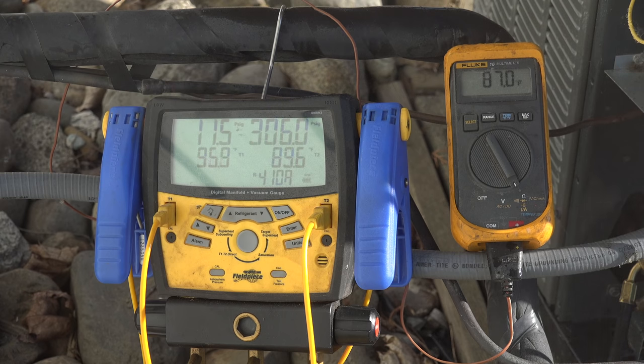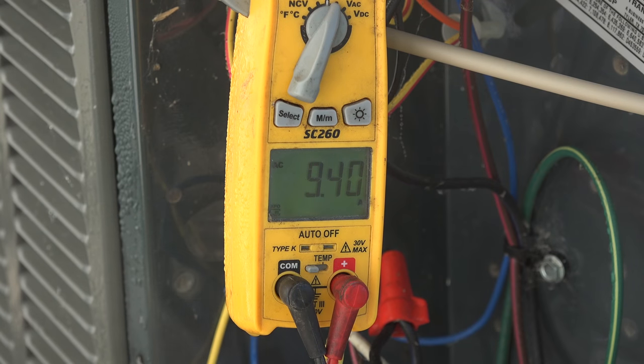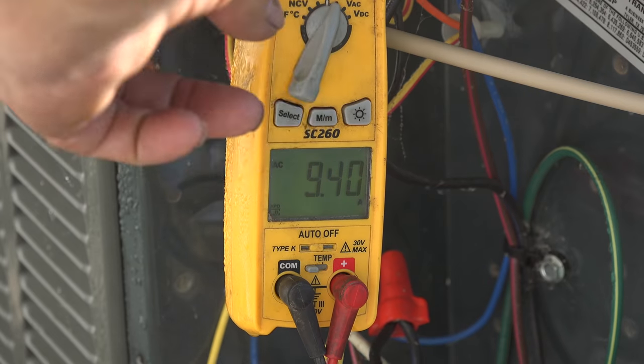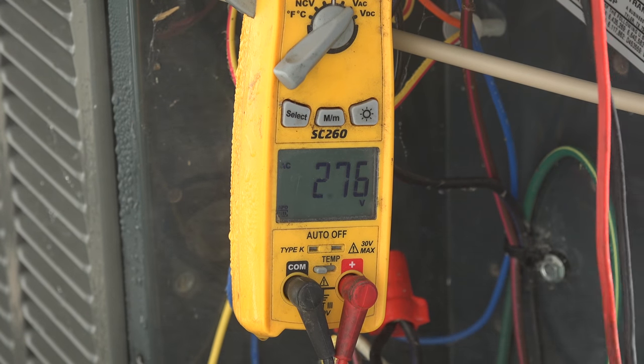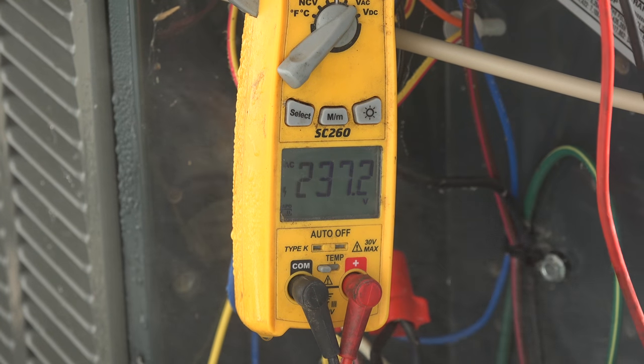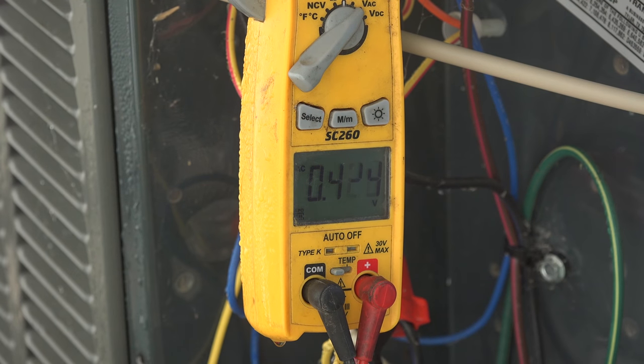I'm going to start the misters and we'll see what happens. The ambient temperature around the air conditioner is about 90 degrees. Looking at the head pressure, we've gone down to about 306 to 307. The amp draw is about 9.4. Let's check if the voltage is still the same — okay, 237, so we're running pretty much the same but the head pressure has dropped.